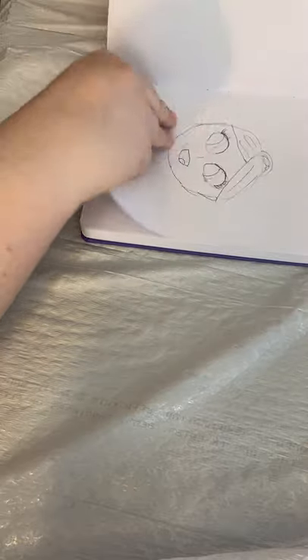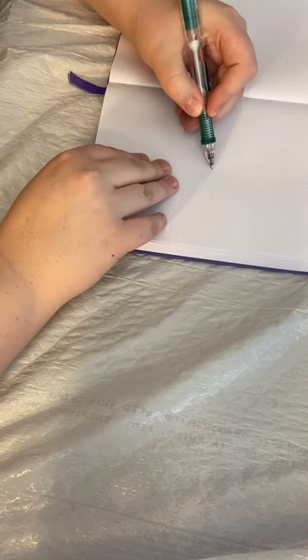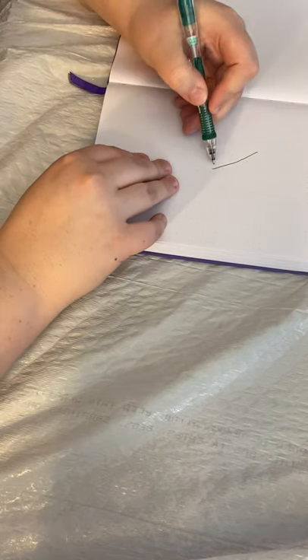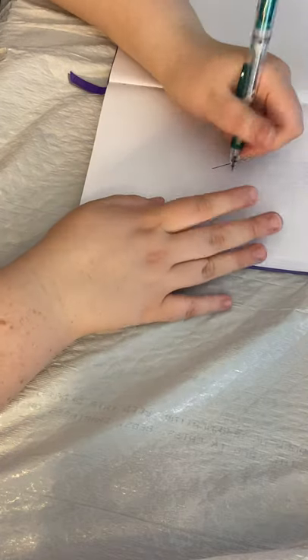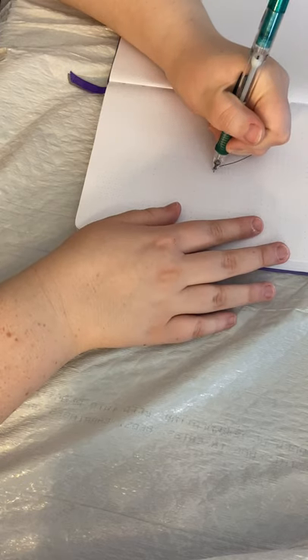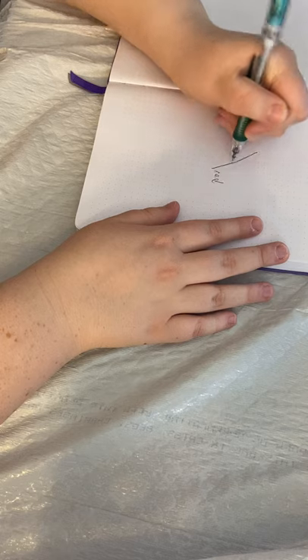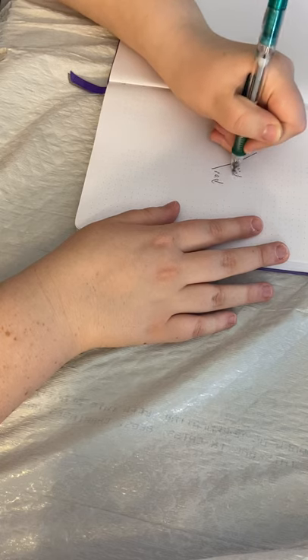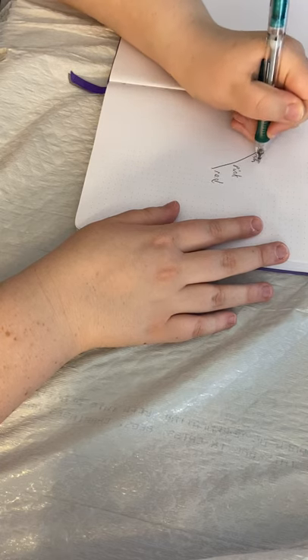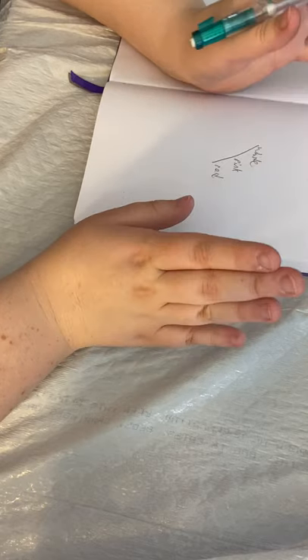It's going to be kind of hard to show you with this book, but I'm drawing it out and it should be pretty clear. I have three different colors — pink, red, and white — and I want to make a gradient from red to pink to white. I want to make a really pretty gradient.